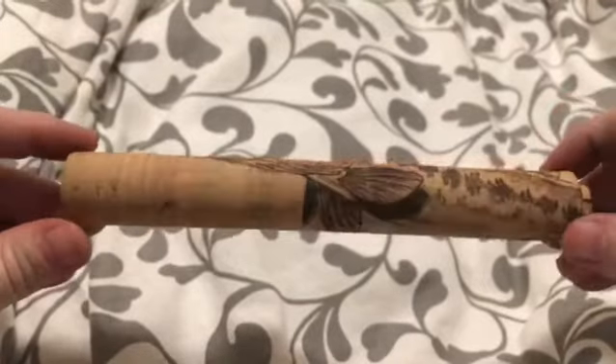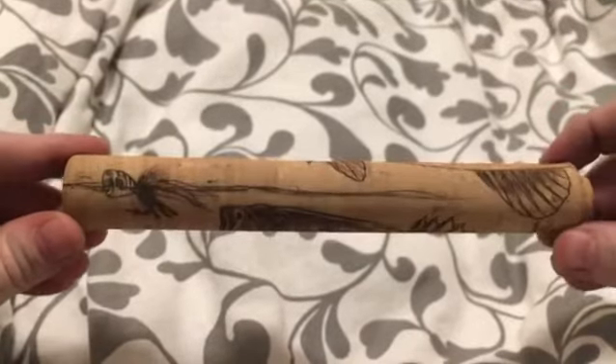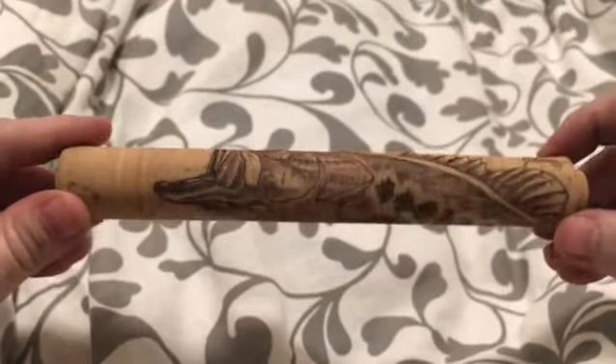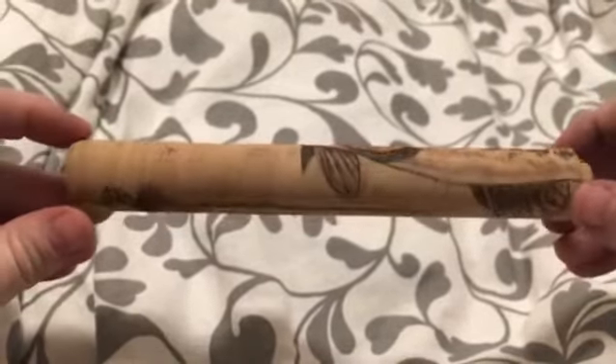If you haven't tried it, you've got to try it. And if you want to adorn your rod with a customized Timmy grip, email me at timjohnsongallery@gmail.com.